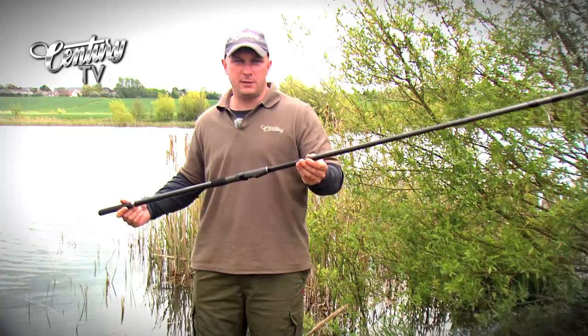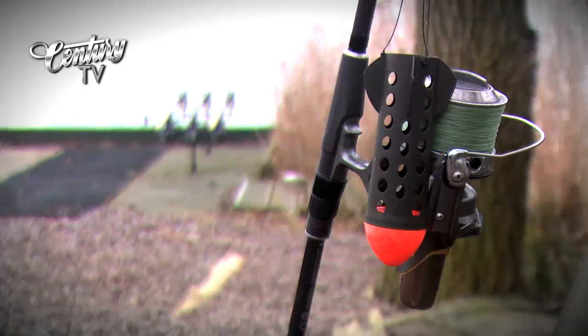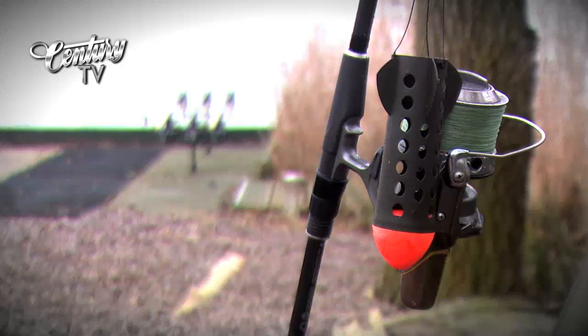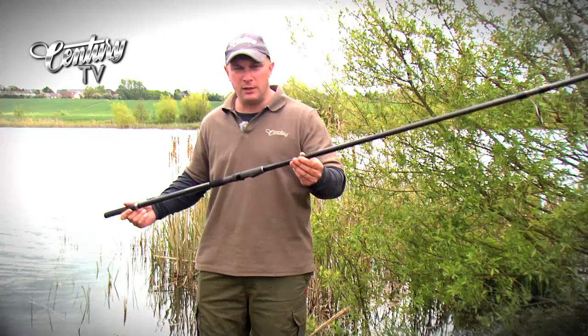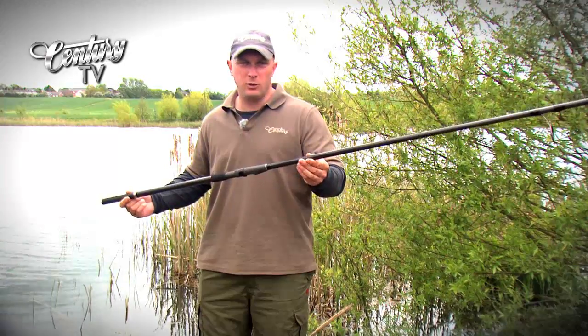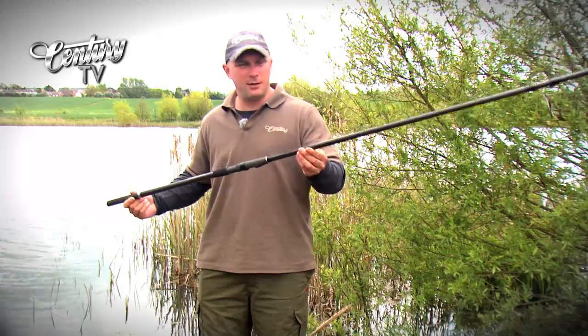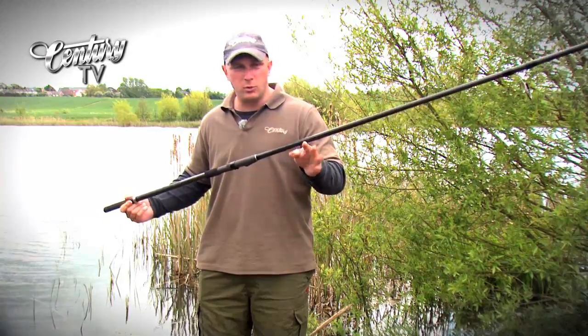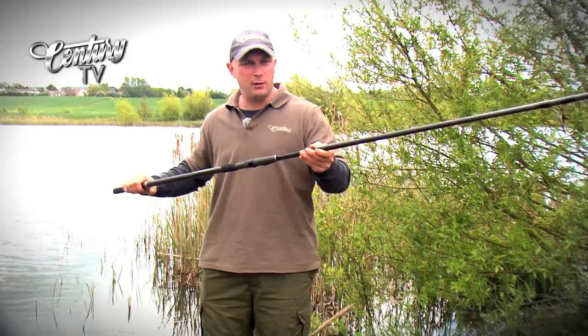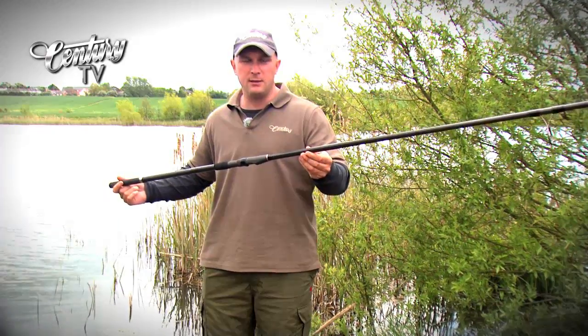I can't think of a rod that needs to be more accurate than the spod rod. Once your rods are clipped up and on the spot, you need the bait there too. If you're fishing tight beds of bait, which is synonymous with a spodding approach, you need a rod that has no torsional load and is going to get your bait out in a straight line every time — and that's what the ATT is all about.